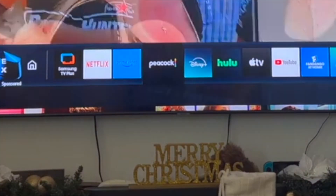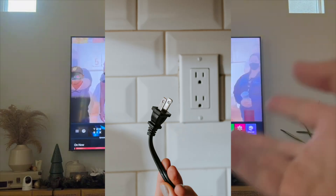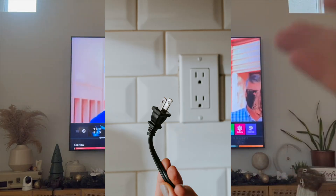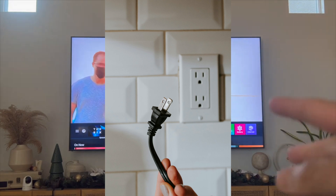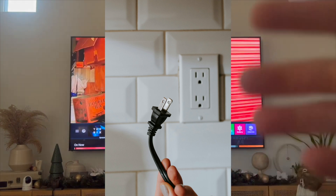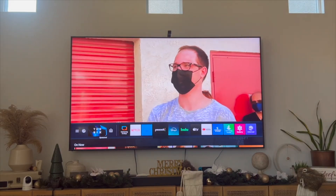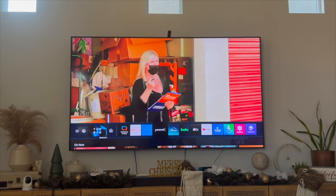I'm going to be going over a variety of different solutions that you can try out, starting with the first one: unplug and replug your Samsung Smart TV. You'll be surprised at what wonders unplugging and replugging your TV does. Once you unplug your Samsung Smart TV, you want to leave it unplugged for about a minute, then replug it back in and see if your Peacock application now works.